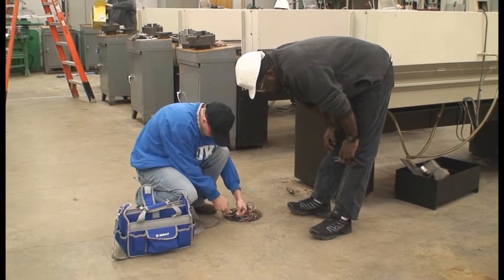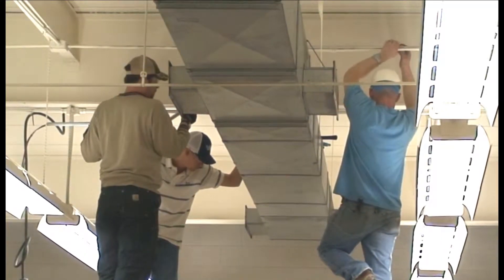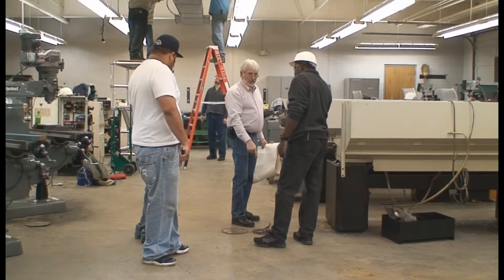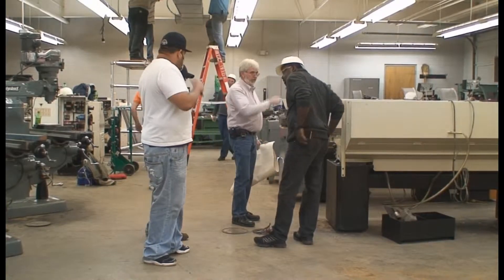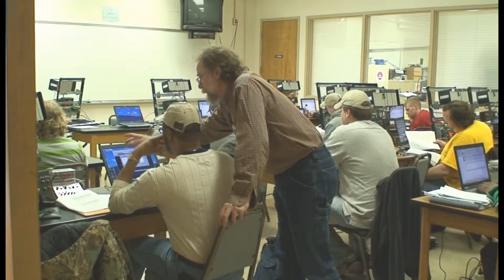Rockingham Community College can train you to install and maintain the electrical and electronic systems found in homes, businesses, and industrial facilities. You can typically earn an electrical electronics technology associate degree in three years, or a diploma in two and a half years.